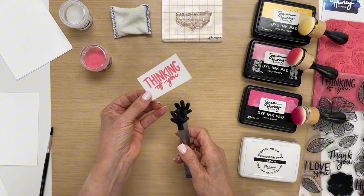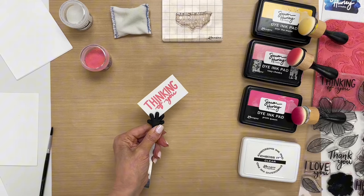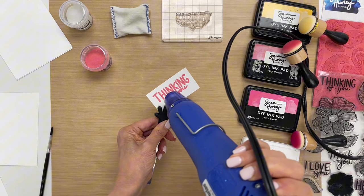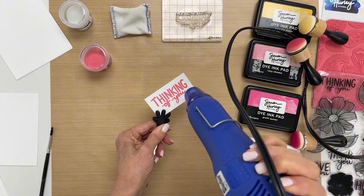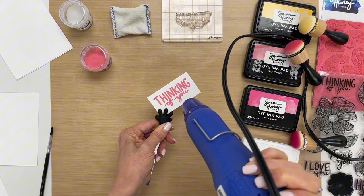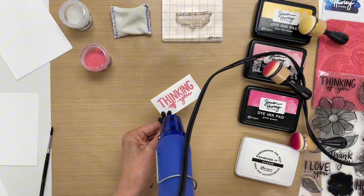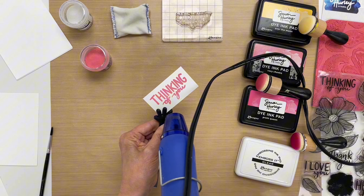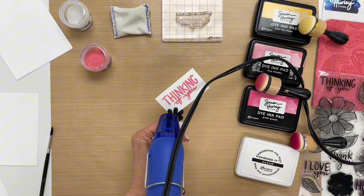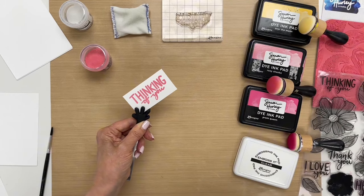And then I'm going to take my Handle It tool to hold my sentiment while I emboss. Once that's done we just have to let this cool a second.